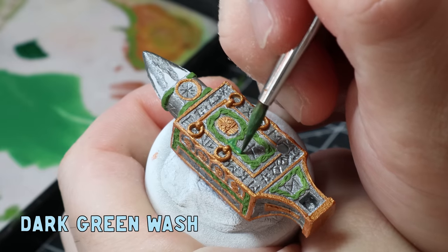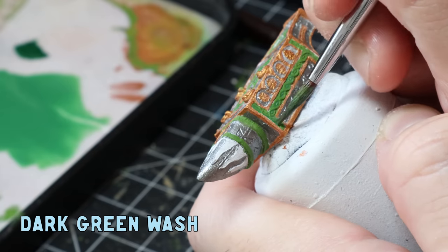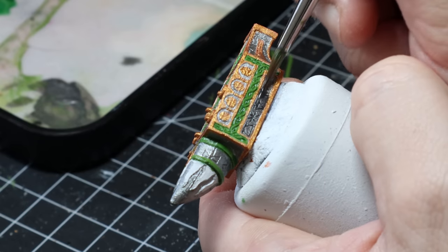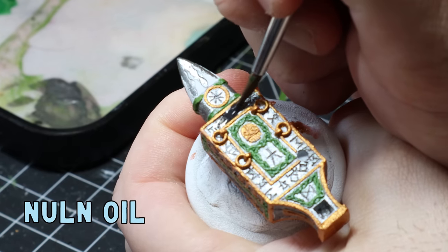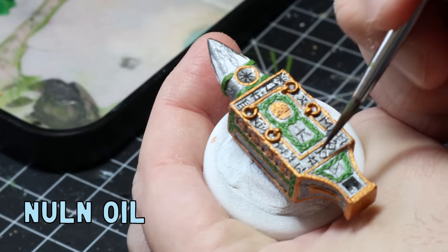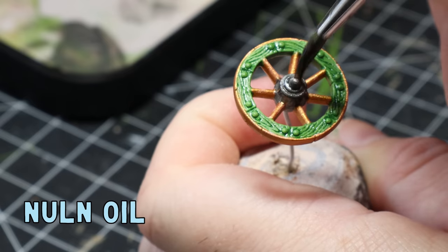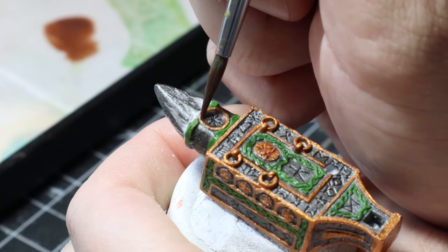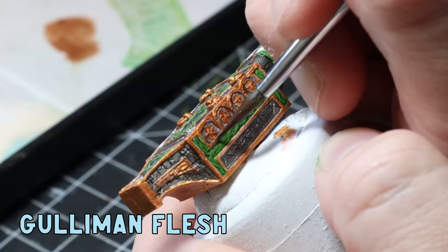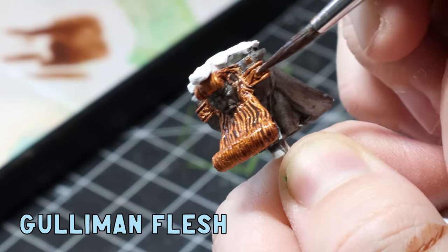After that was all done I made a dark green wash and applied it generously all over the goblin green areas, going over the wheels a couple of times to give it that extra pop. Sticking with the washes, I applied a good coat of Nuln Oil all over the gunmetal, being careful not to go over the gold or green parts. For the gold I used Guilliman Flesh wash watered down a little bit, and did a couple of coats on the statue's beard because I really wanted to bring that contrast out.